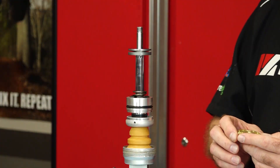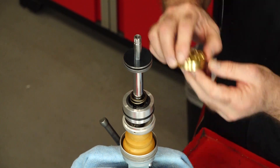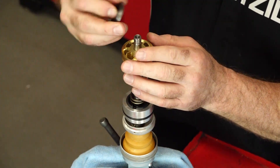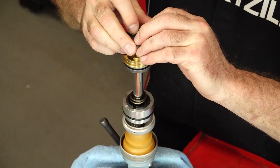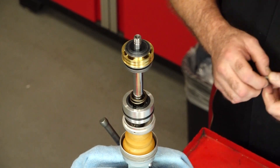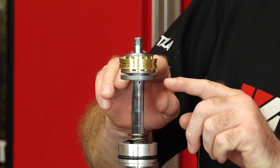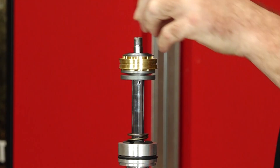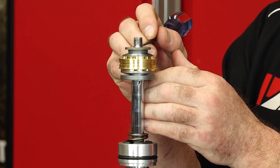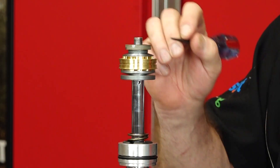Next we can get in the piston — we want the six ports facing down into the compression stack. Now let's get our rebound stack on with the three ports facing up. Let's check what that left us on our stack height. It's going to be too short because we can't run out of thread, so we need to close that distance with spacers — they go down here. One spacer is not going to do it. We need to be right at the halfway point, so we'll probably end up using both spacers that came with the kit.